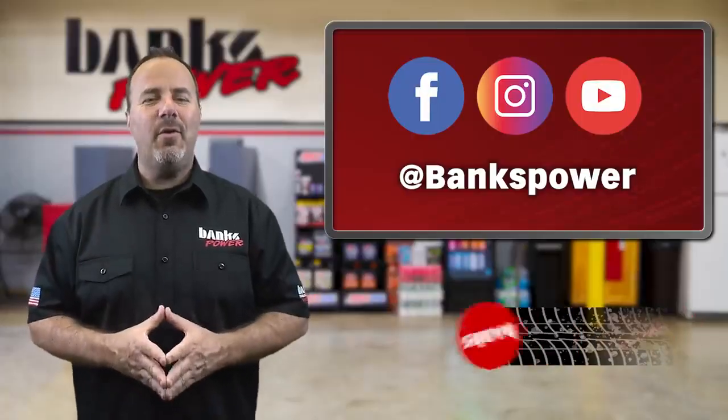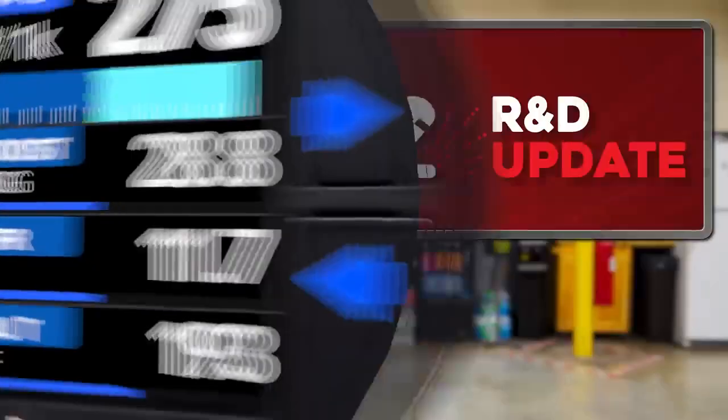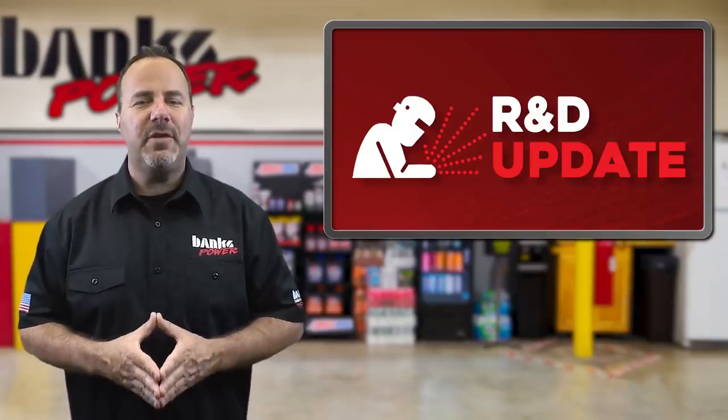Make sure to subscribe to our YouTube channel or Facebook feed so you'll get the very latest Engineering Unboxed episode every Wednesday. In the R&D, we get a sneak peek at the development of the next application for the Derringer inline tuner, the 3.0-liter Duramax.